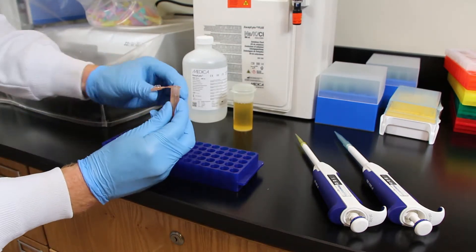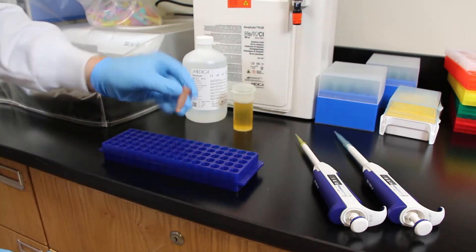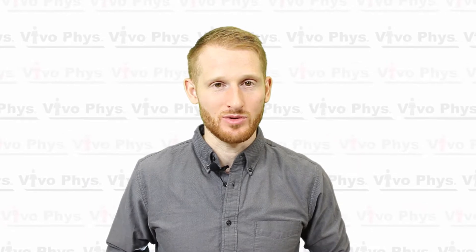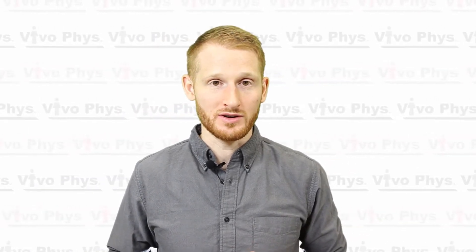Once they're in the sample container together, close it and give it a few inversions to make sure it's well mixed. This process requires extreme care because even a single drop of dilutant or urine more or less than intended is going to throw off your values by quite a bit. You'll probably want to mix up a few sample cups and test all of them to get a nice average for the urine electrolytes.